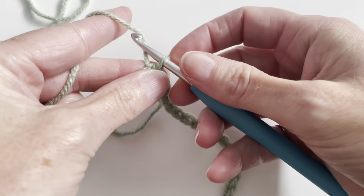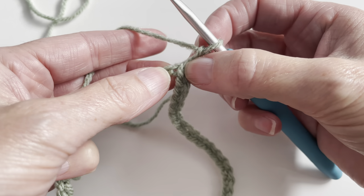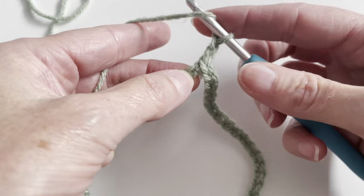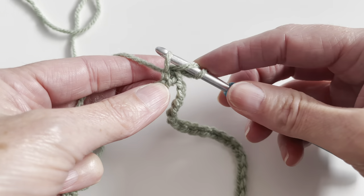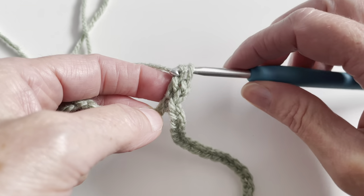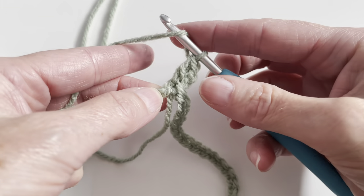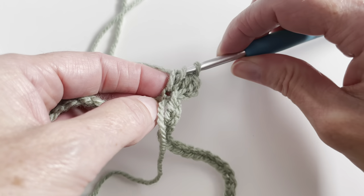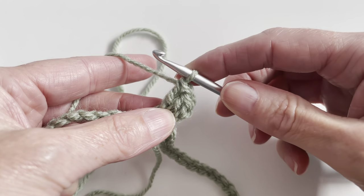And now I will chain 2, 1 and 2. And in the first chain of the beginning, I will make 2 double crochet. Yarn over, insert in the chain, pull up the yarn, yarn over and pull through 2. And I will make another double crochet: yarn over, insert, pull up the yarn, yarn over, pull through 2, yarn over and pull through 2. And now I will chain 2.